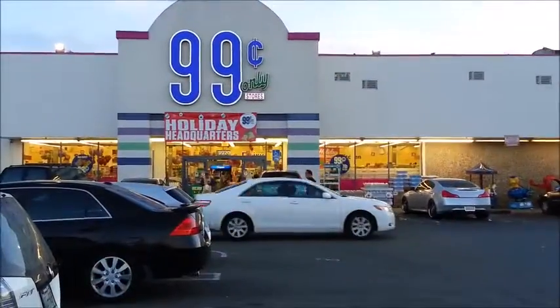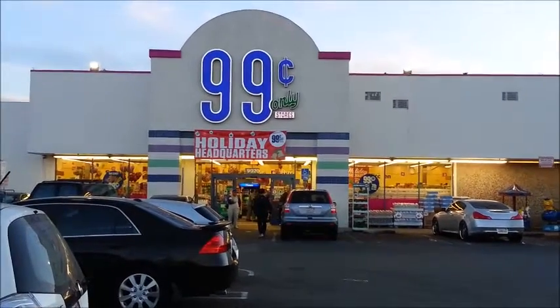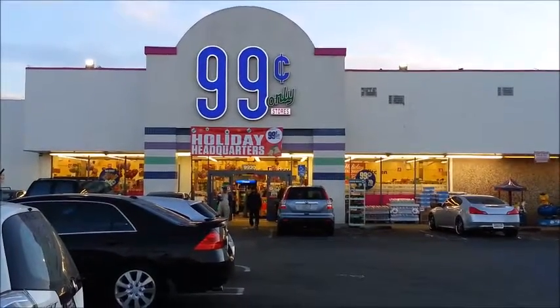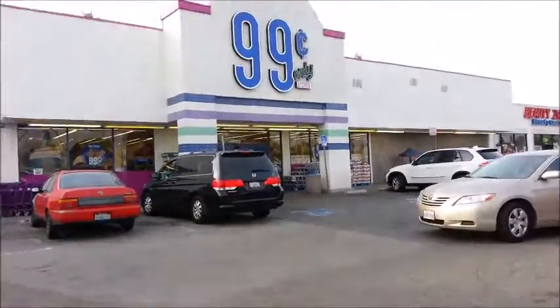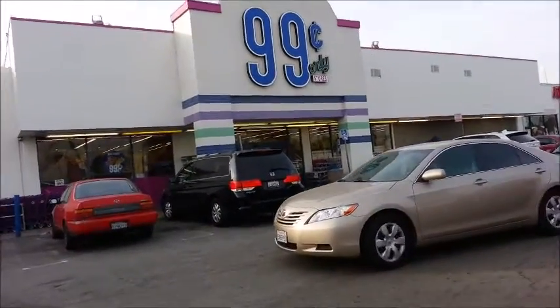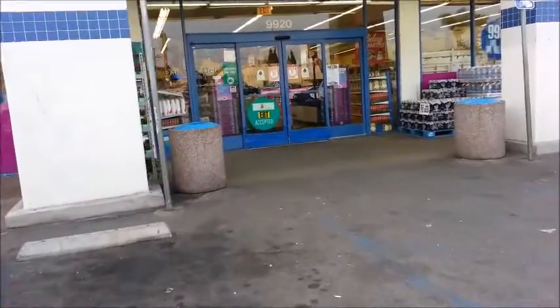Hi, everyone. I know it's been a while, but I am back with another 99 cents Only Store recipe. And today, we're going to be making some homemade crispy golden waffles. Let's go inside the 99 cents Only Store and grab some ingredients.